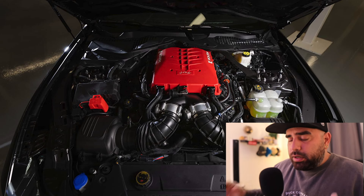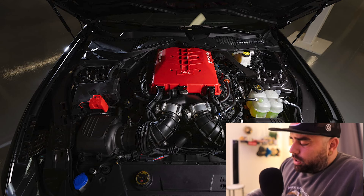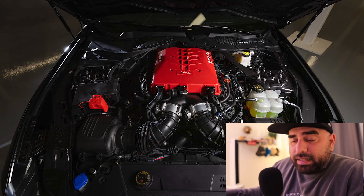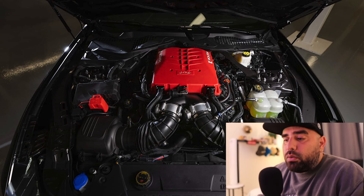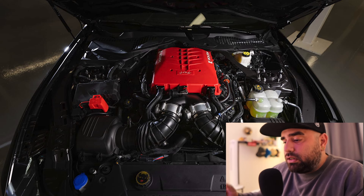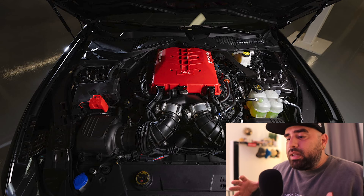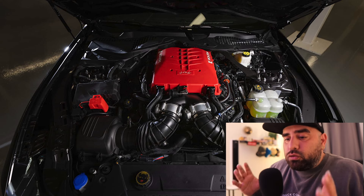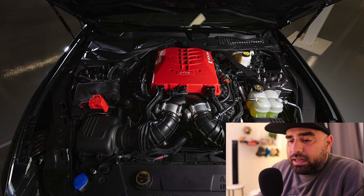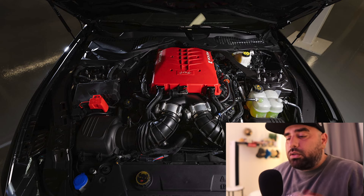The supercharger kit they just released is an amazing thing and you're gonna want to hear about it. Roush Performance has been upgrading Mustangs and selling parts for the pony vehicle for nearly three decades. Now that the 7th generation 2024 Mustang has rolled out of the factory, you're gonna be able to get your hands on this specialized supercharger that's gonna take your 5.0-liter V8 and turn it into an 800 horsepower torque monster.